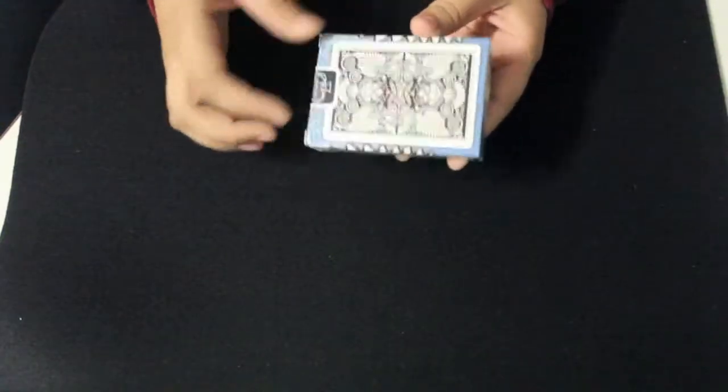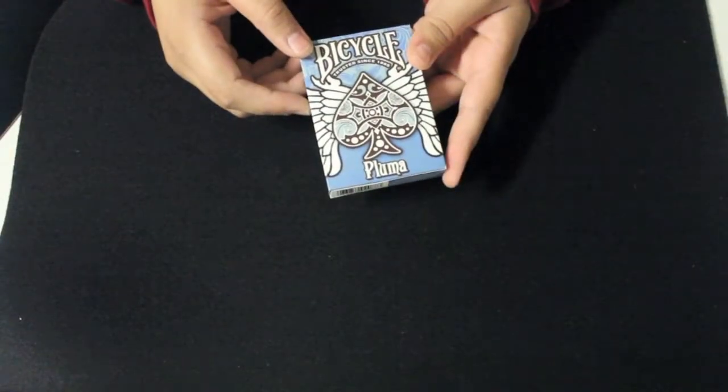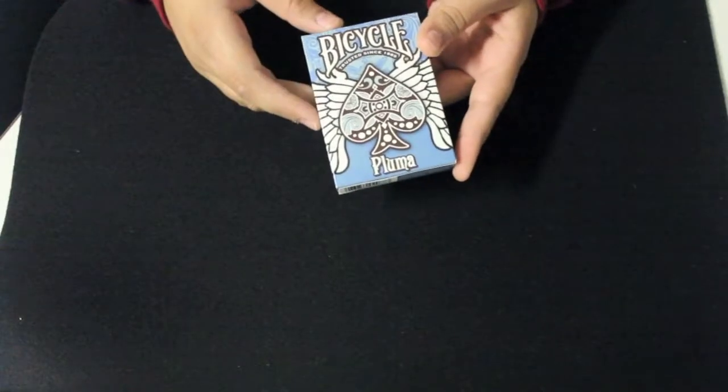This deck of cards was apparently created after Bicycle found some old, forgotten printing plates and they decided to make this deck out of those.